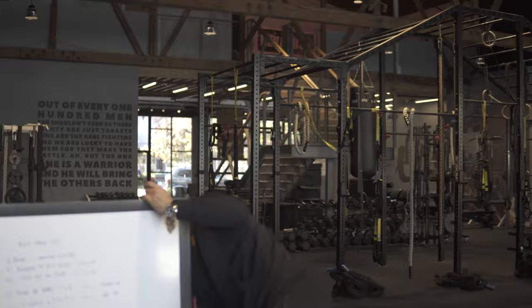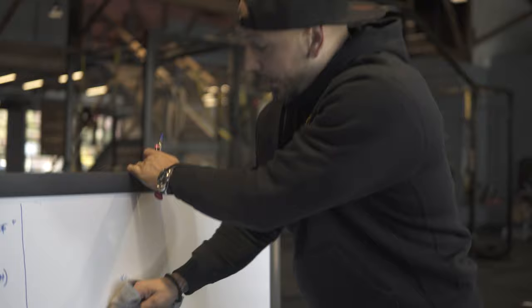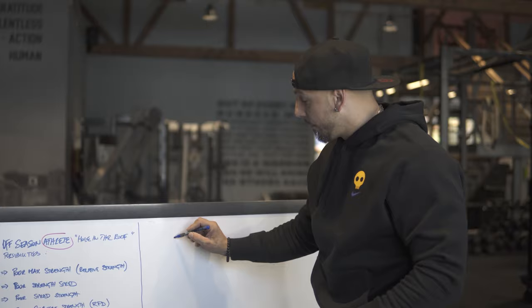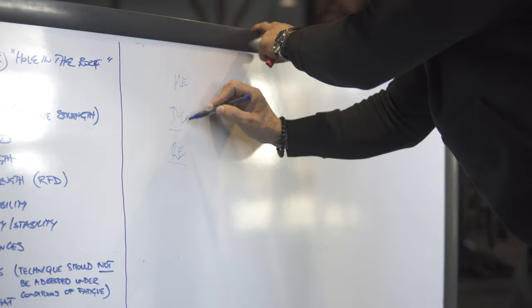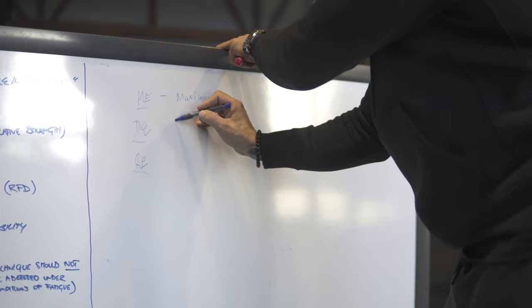With that said, I'm a big fan of conjugate training — my favorite split is two upper and two lower days a week. In conjugate training, you have maximum effort day, dynamic effort day, and repetition effort day. These are different focuses and different intensities. You don't have to use all of them.